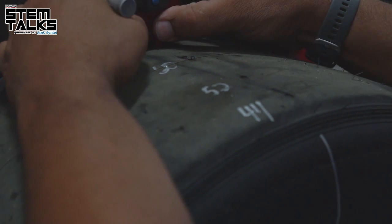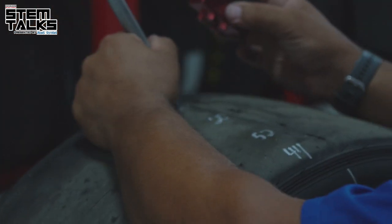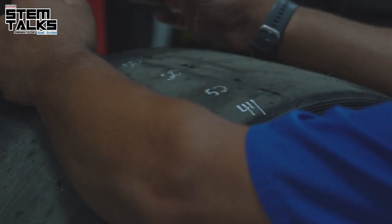We take our new numbers, compare them to the original new numbers, and that gives us our total tire wear for that run. With tread wear data in hand, we can tell how much wear occurred on each section of the tire. If there's too much wear in the center of the tire, that means there's too much air in the tire, so we'll take air out.